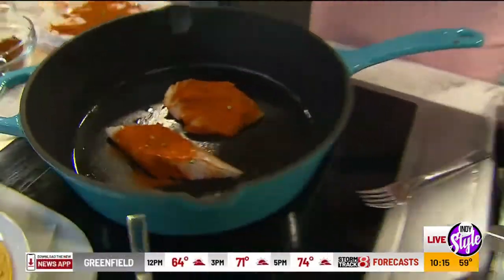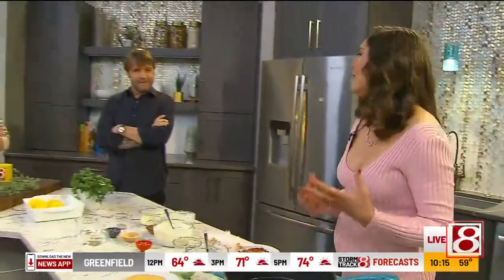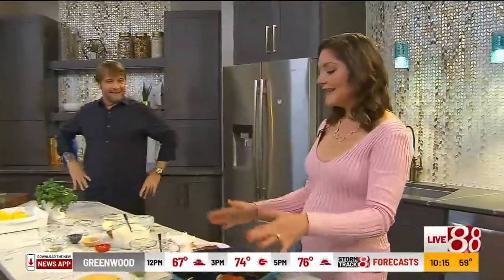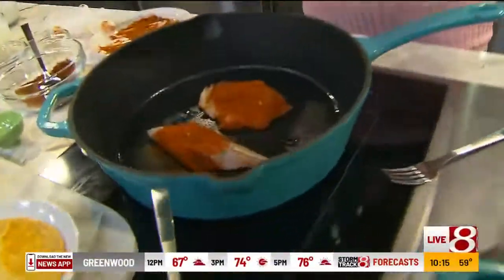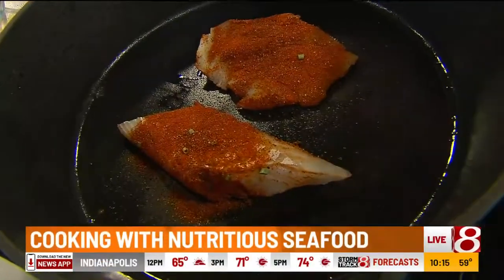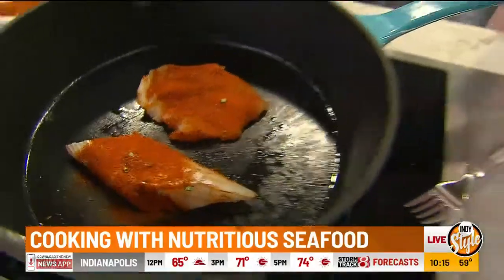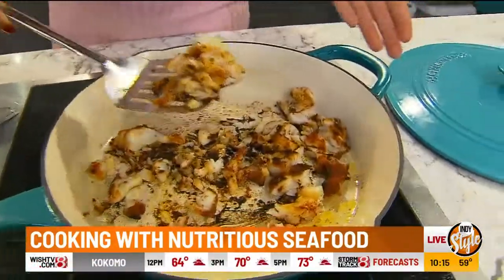Cook your fish for about five to six minutes each side — it cooks so quickly, which is one of the things I love about fish. This is cod. I like to use cod, but tilapia works here as well. Any white fish. And then once it's all flaky, it is good to go.